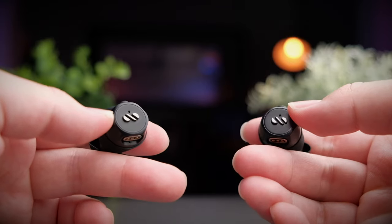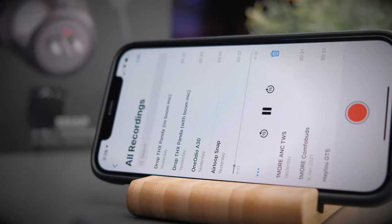Let's take a listen to the call quality test. This is a test to see if the Air Loop Snap is a good earbuds for making phone calls — this is me speaking in a relatively quiet environment, so this is the call quality you can expect. Now I'll turn on simulated background noise so you can hear the difference. With the background noise playing, this is the call quality you can expect from these earbuds. Let me know what you think of the call quality in the comments below.